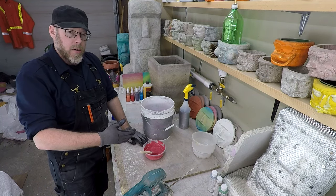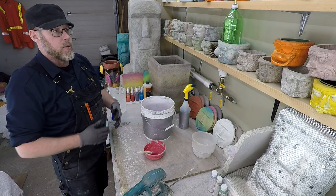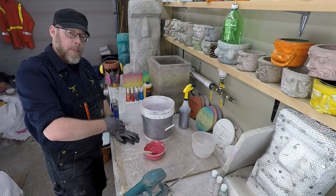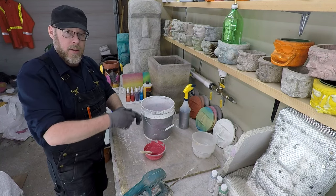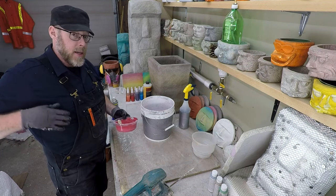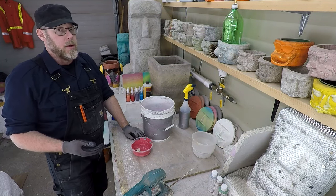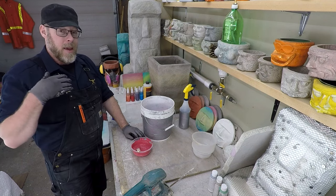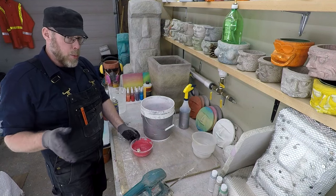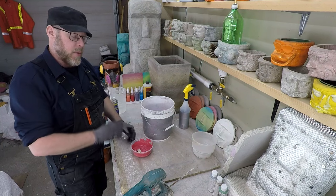It's a retarder. It will slow down the rate of initial set of your concrete. If you work with concrete a lot and you know that when you make and pour something it's usually hard by the morning and you can demold it — when you use a latex paint, and especially when you use a lot of latex paint in your mix, it's going to really slow down how long the concrete takes to set up. It could take a couple of days where it would normally take a couple of hours. So do be prepared for that.